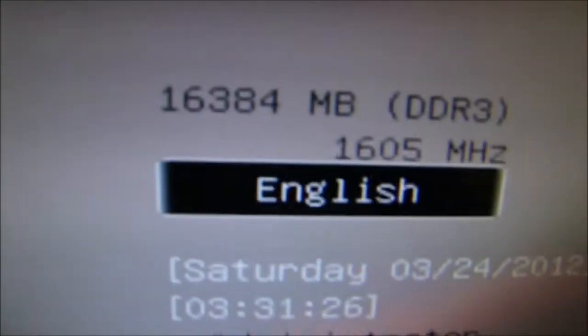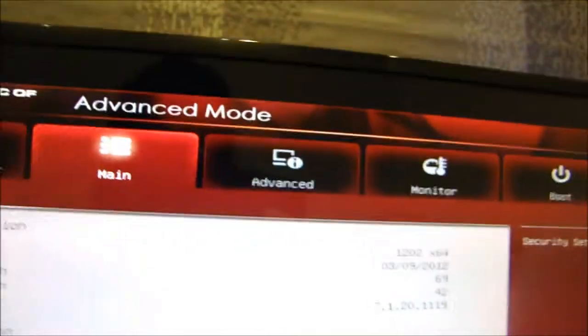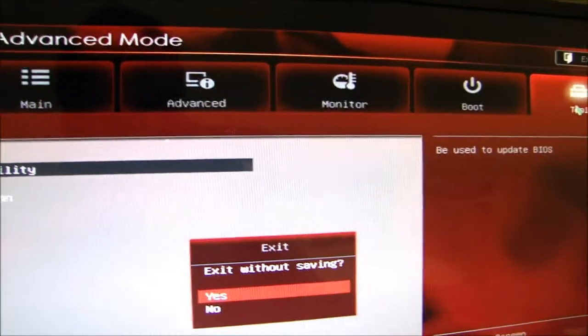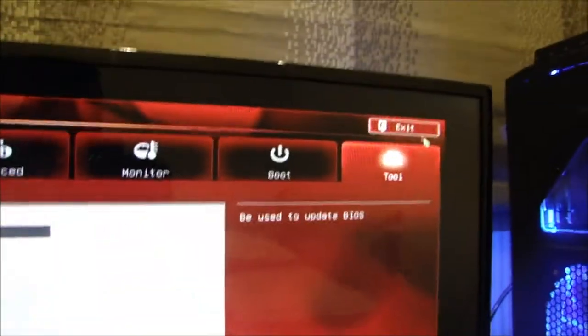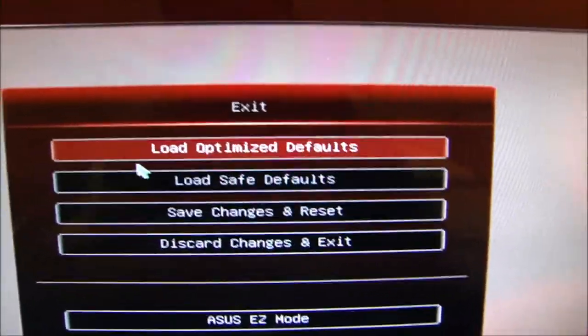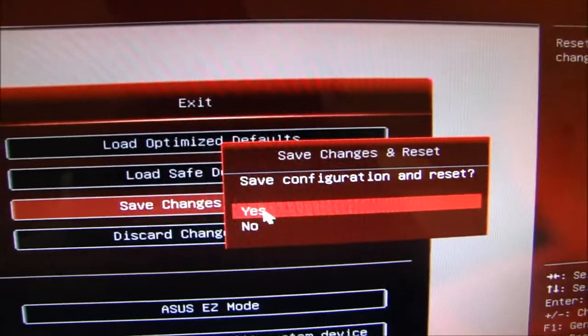Make sure your total memory is how much you installed. I installed 16 gigs — there you go — total memory at 1600 megahertz. Alright, that's everything. Everything is checked. Now go ahead and click on the exit option, save changes and exit, press yes. It should reload.